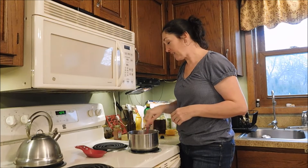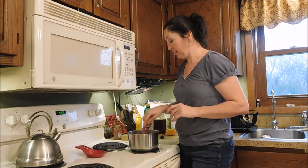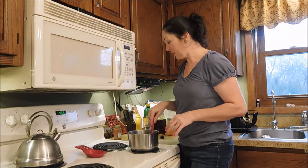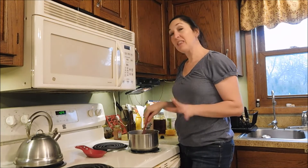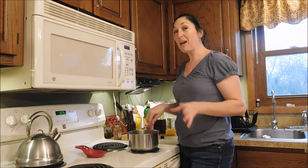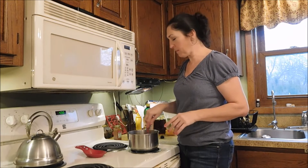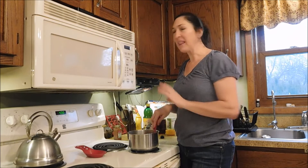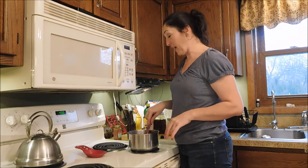We're going to let this simmer and come to a boil for five minutes. As it's heating, it's going to thicken and all those flavors are going to simmer together. This recipe makes two cups. If you wanted to make a big batch of it, you could get it all canned up and get your pantry full of barbecue sauce. When I'm trying a new recipe, I like to do the smallest batch possible, because if it's no good, you don't want to get stuck with it.